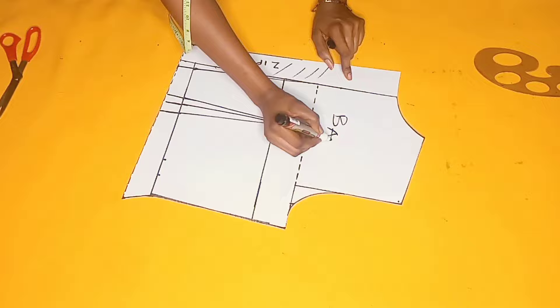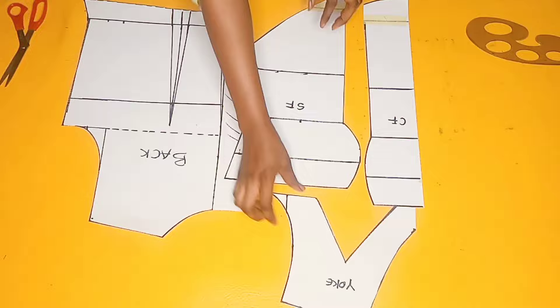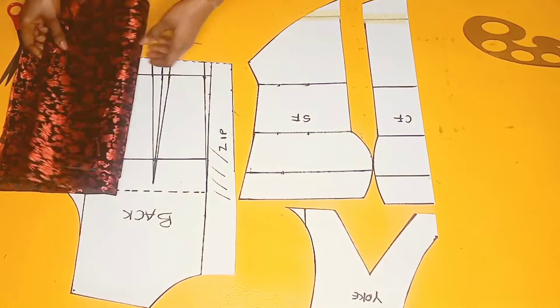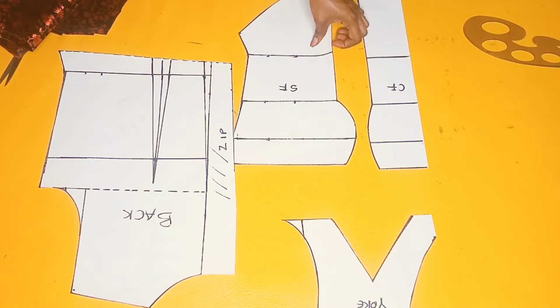This is going to be the back piece. Here are all my patterns assembled in one place — this is how it turned out, this is how beautiful it's looking. The next step is to cut it out on my fabric. This is the fabric I'm using for this tutorial, and that will be my next video where I'll be adding 0.5 inches all around these patterns. Till we meet again in my next video, bye!